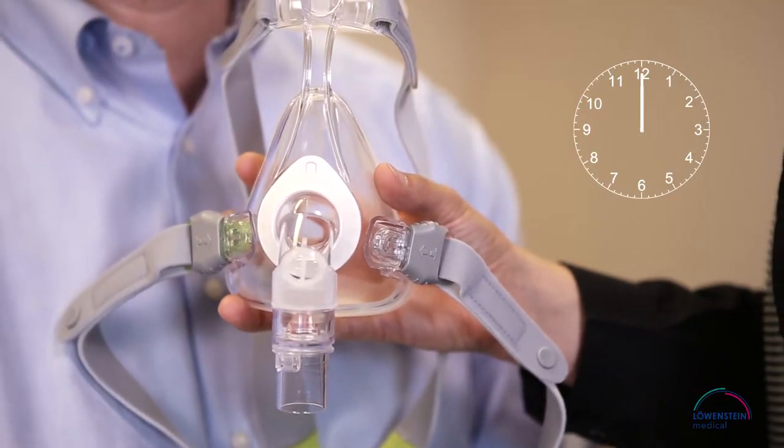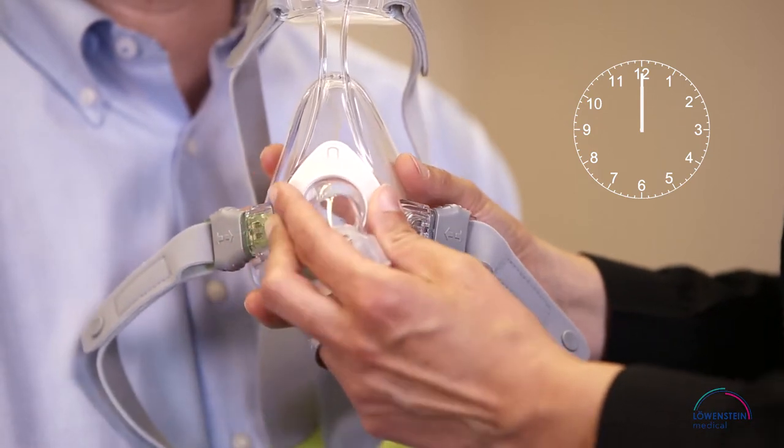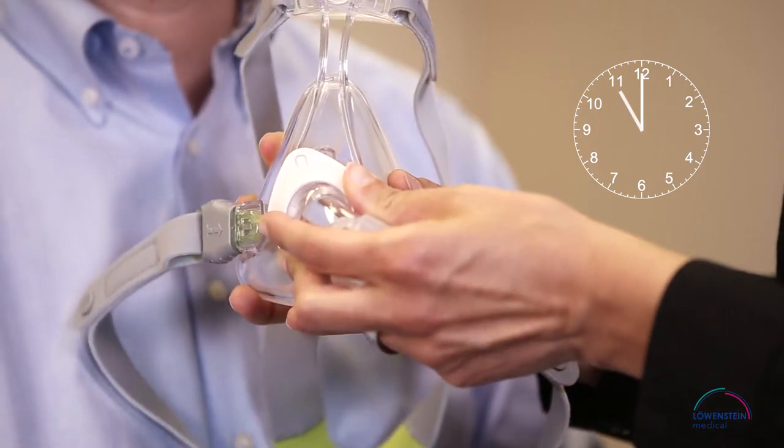To make a mask fitting, first remove the elbow from the mask. Imagine the retaining ring is a clock with the tip of the ring at 12 o'clock. Turn it to 11 o'clock and lift the elbow to remove.